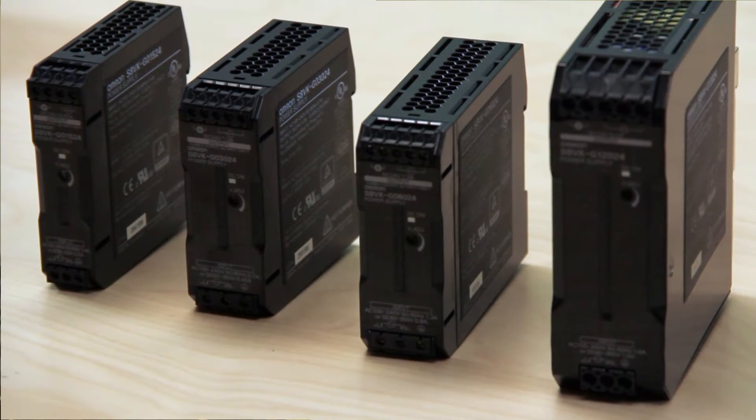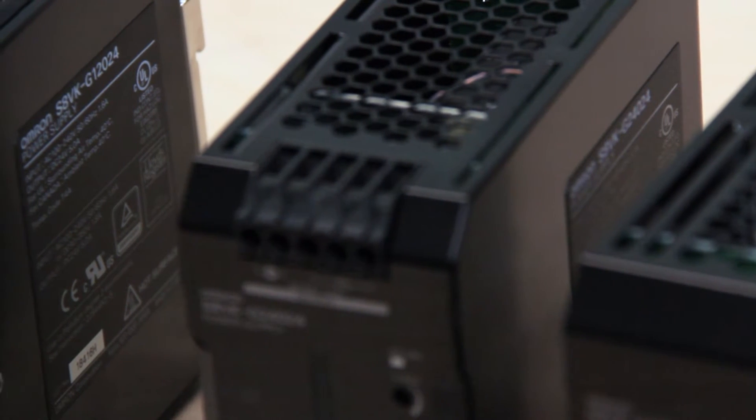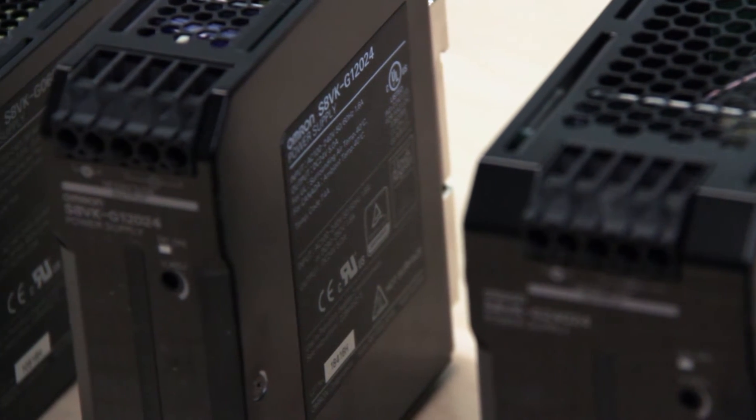Another point worth noting is that two of these supplies can be wired in parallel and in series. Why is the series operation important? Speaking as someone who once wired two power supplies in series when they weren't really designed to be wired that way, it can be handy to have that option. If you put two supplies in series that aren't really designed for it, you can end up destroying both of them pretty effectively.